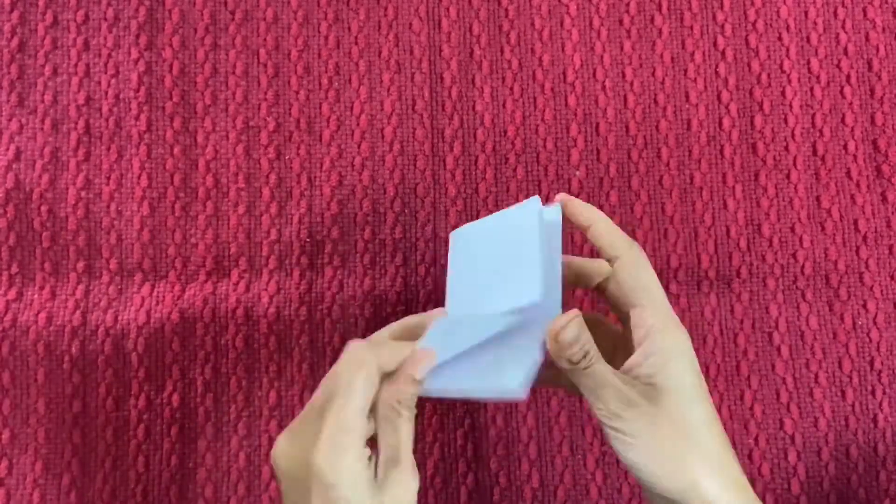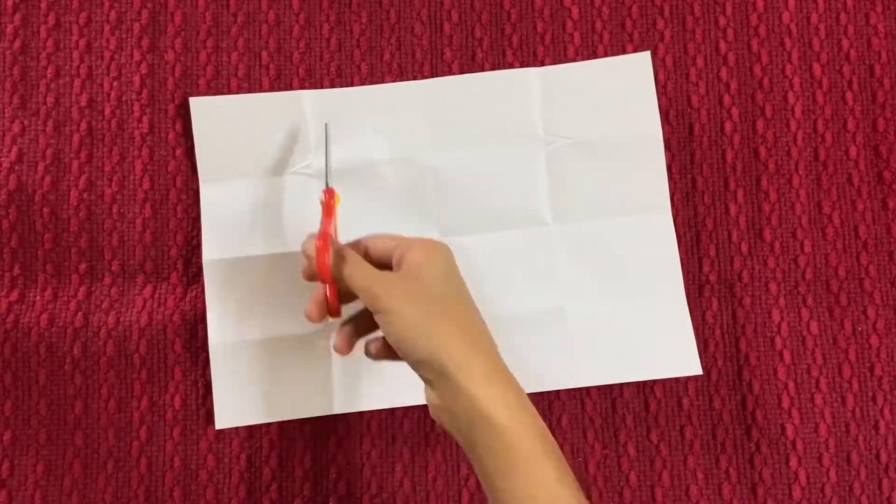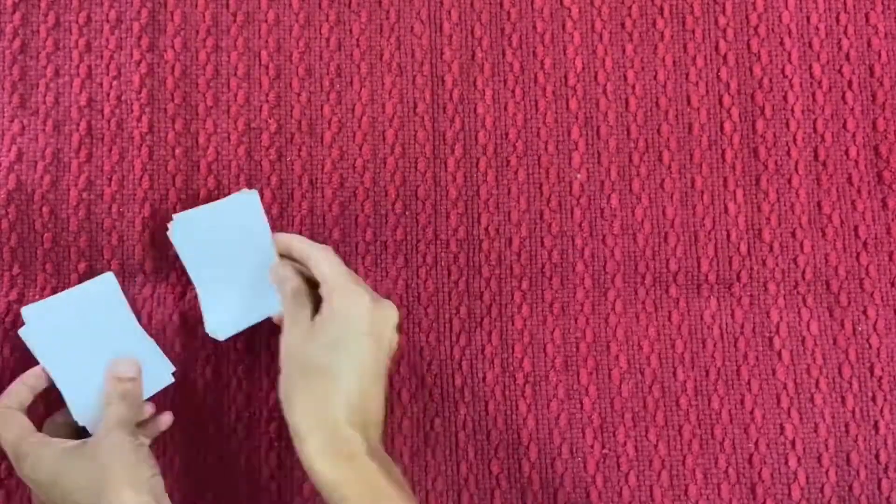Take a paper and fold it four times and cut that paper into 16 pieces. This is actually two sets of 16 pieces of paper. Keep it aside.